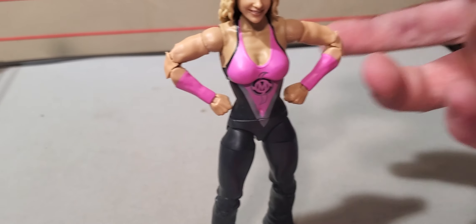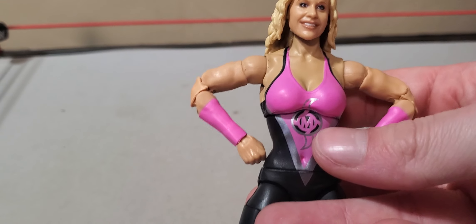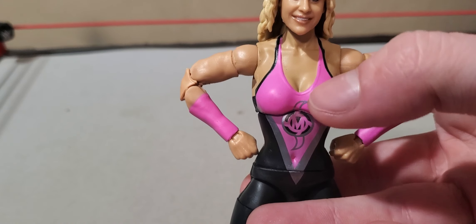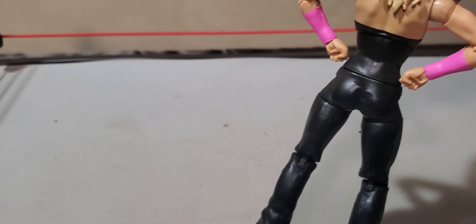Hello everyone, Derek Stamtoys, and we are back with another action figure review. If you watched the unboxing video from earlier, you would know we've got quite a bit of figure reviews to do.